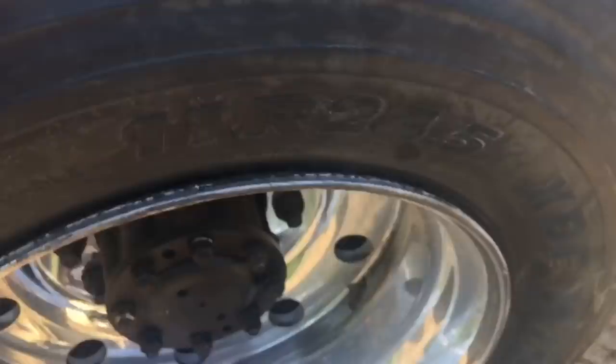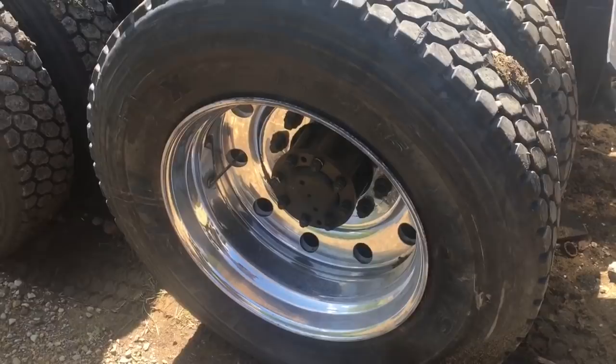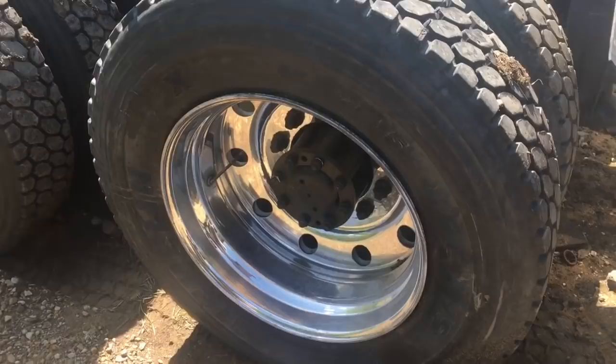Just doing a walk-around and look at that — popped the bead. I guess that's what happens when you leave them sitting too long. So that's a bummer, but easy enough fix. Just a pain because I have to take those lug nuts off and then torque them all back up again. Fun.